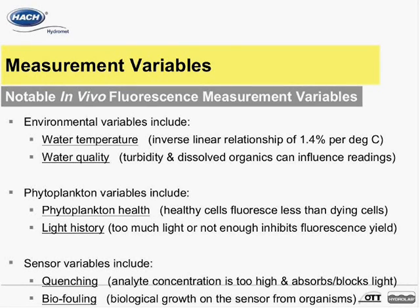Phytoplankton variables include phytoplankton health and light history. In regards to phytoplankton health, healthy phytoplankton cells fluoresce less than dying cells and are also more efficient at photosynthesis. Nothing can really be done about this variable as it is just an inherent variable associated with the measurement of living cells at different life stages. This variable is one that tends to average out but is still good to be aware of.